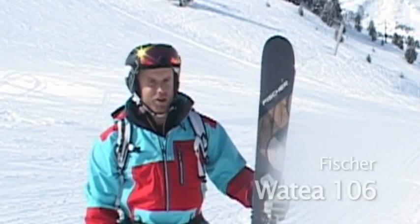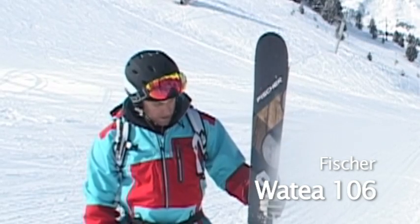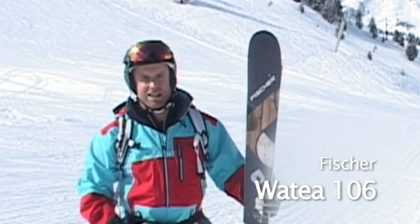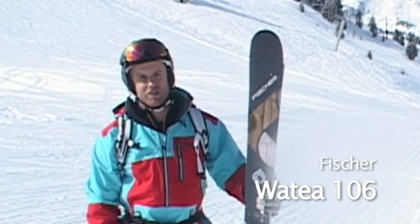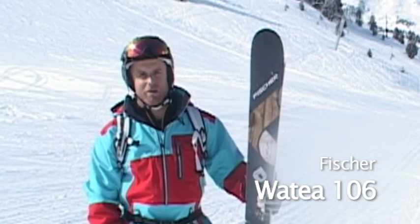This is the Fischer Watair 106. It's in the freeride category and it's coming out really well this week. It's a nice lightweight construction so it's really easy to throw around if you get it in the steeps. It's not too bad but it also handles well on-piste, which is good for a freeride ski because you're going to be in transit between the powder runs.